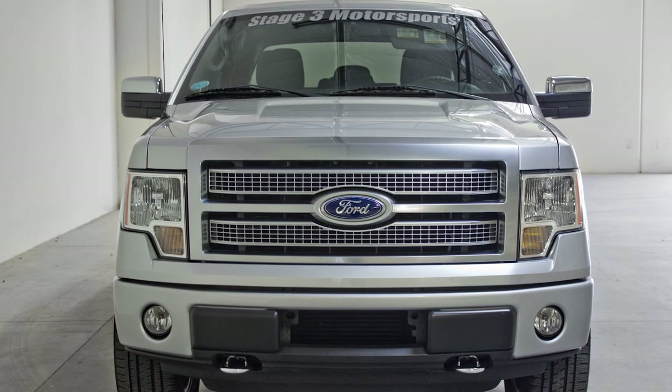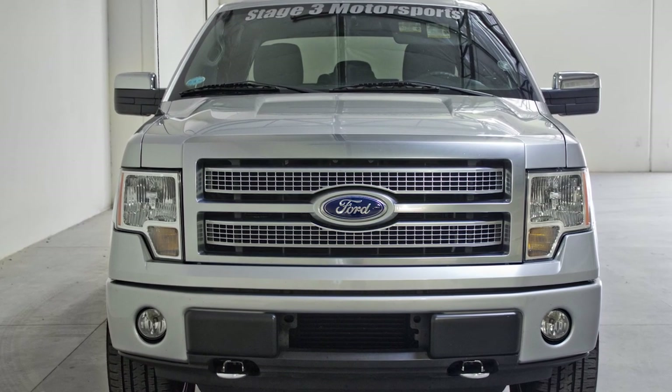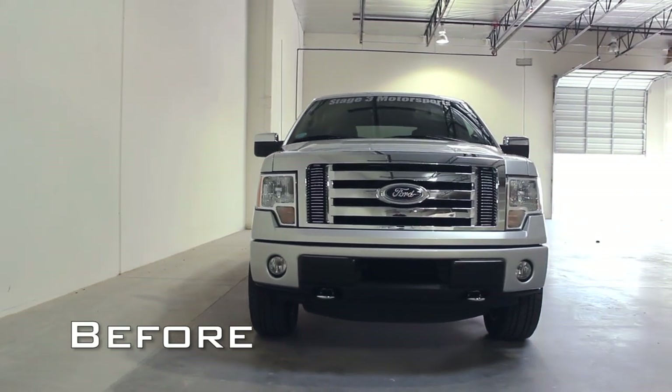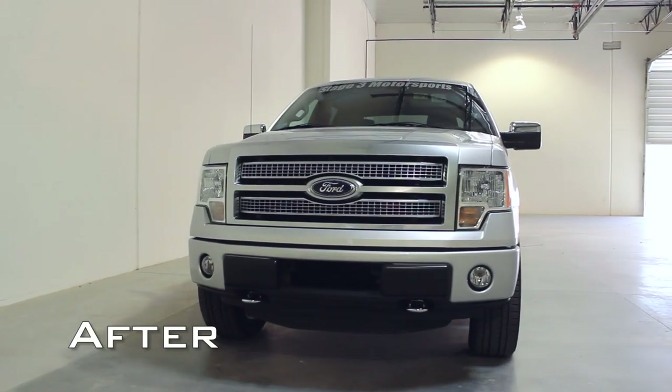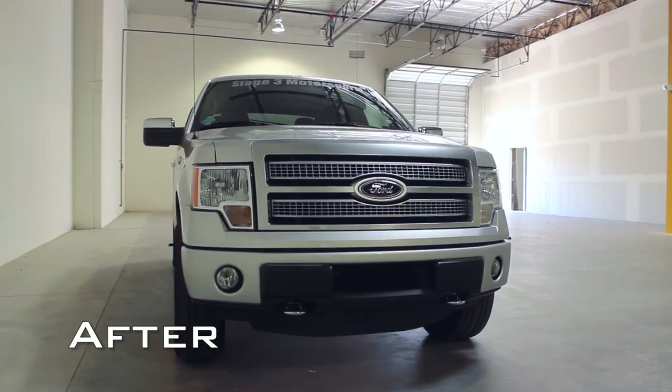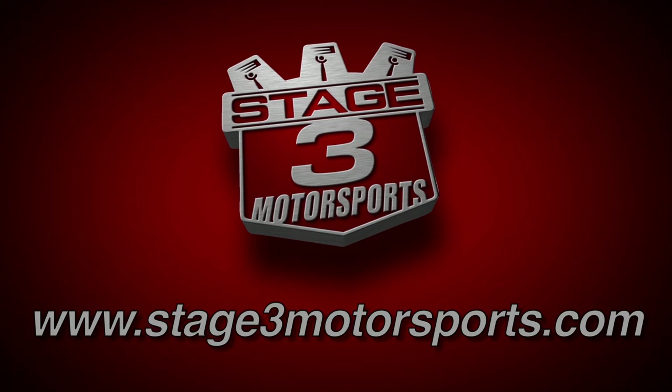The Platinum grille has dramatically changed the appearance of the front end of our truck. If you don't have access to a Platinum grille, or prefer a more aggressive looking grille from manufacturers such as Carriage Works or Rigid Industries, the grille removal steps will be the same.